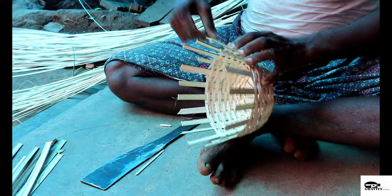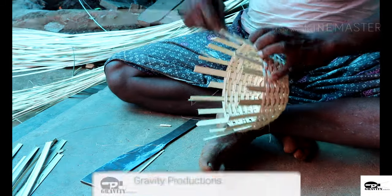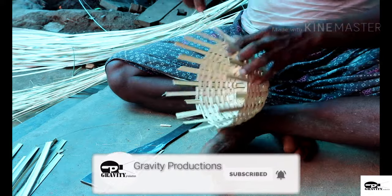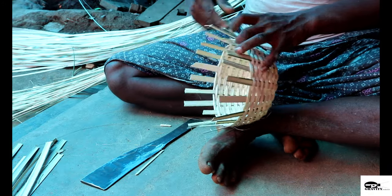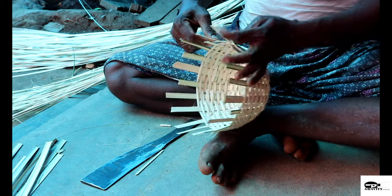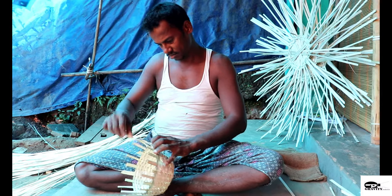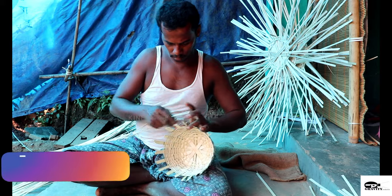People from Adimali Panjayat in Idukki district traditionally do reed and bamboo weaving. This area is easily accessible to major markets such as Madurai and Salem in Tamil Nadu and Ernakulam and Aluva in Kerala. All the traditional weaving centers in this area are situated near the reed forest, thus providing accessibility to the raw material.